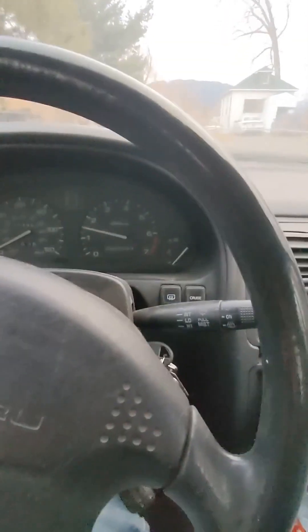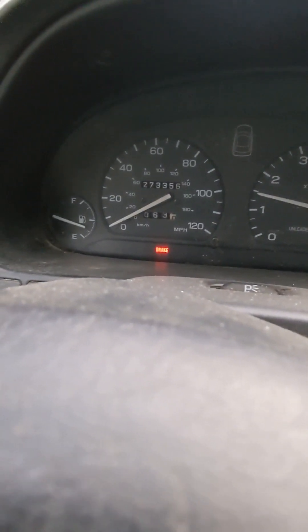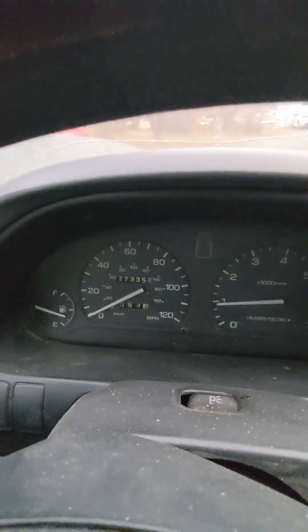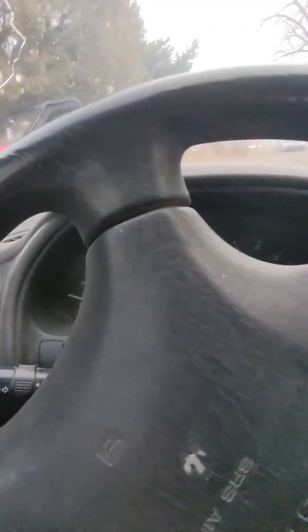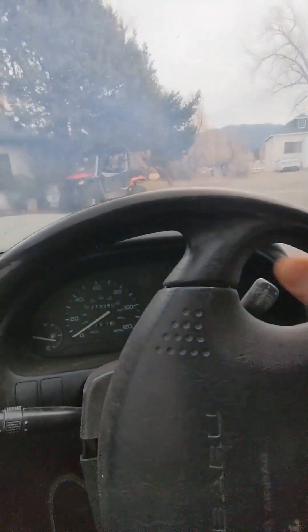All right, so we're in old Betsy — you can see there, 273,356 miles. Let's take her for a quick spin and see if that noise is gone, or if the wheel falls off — one of the two! It's a nice day here in Montana.